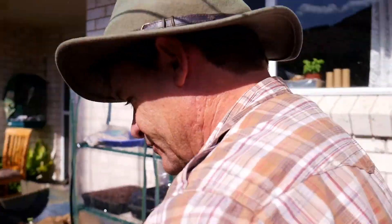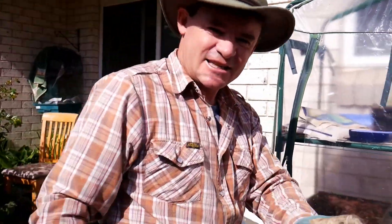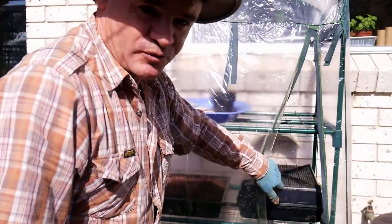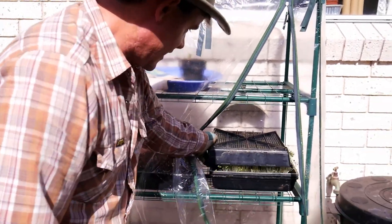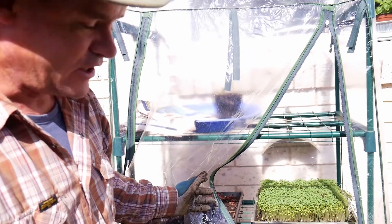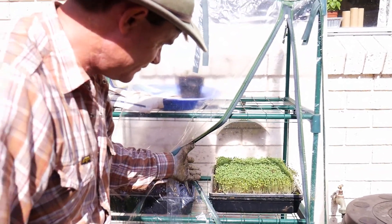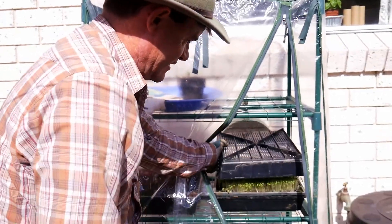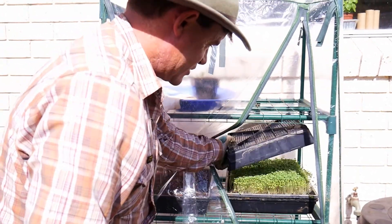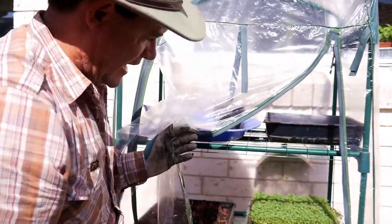I'm going to show you how well these castings are growing some food. A friend of mine said, 'How do you test all this stuff? It takes me a year to know.' Well, I said you can do it in microgreens. Look at that - rocket microgreens about one week old, and it's just like a sea of green. That's pretty much ready to go. I can just open that up - they're ready to harvest, pretty much ready to eat.